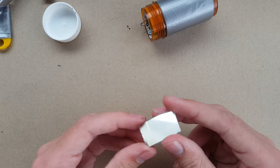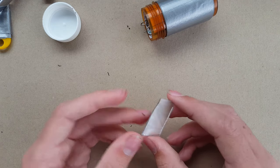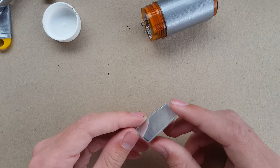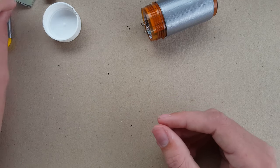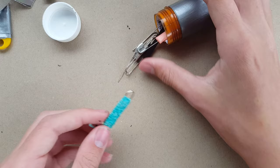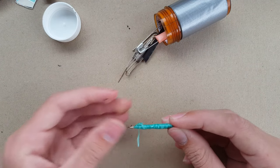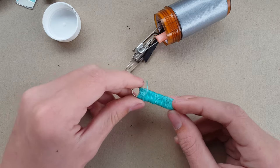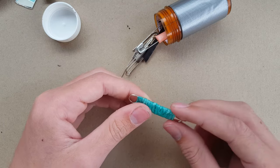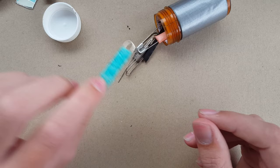I've also got a small signal mirror here made from the back of an old CD, which is actually surprisingly good — a nice cheap option for a signal mirror. I've also got some dental floss which you can use for flossing, but also for sewing, fishing, or any sort of string you need. Dental floss is a great alternative — it's very versatile.